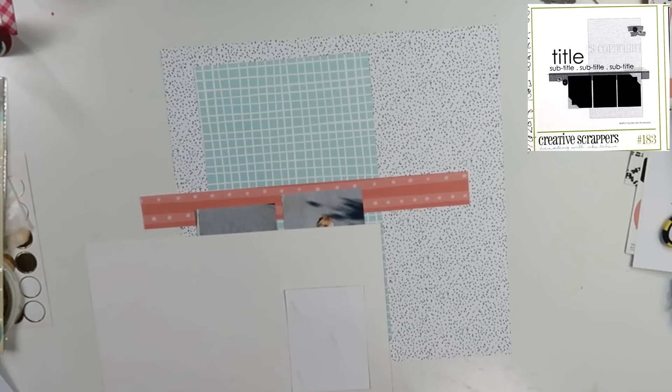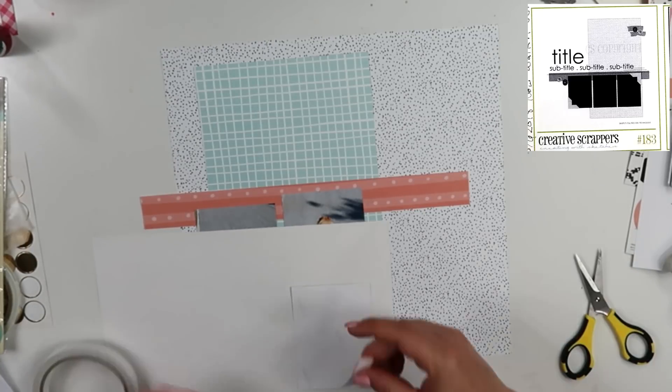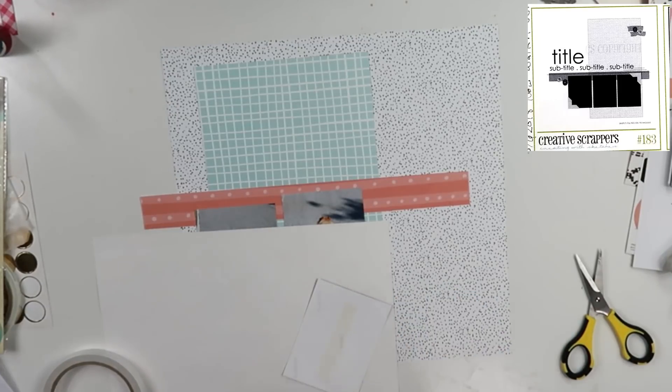So I am going to go ahead and back my photos on some white — not individually. I'm going to mat them on there in a row.